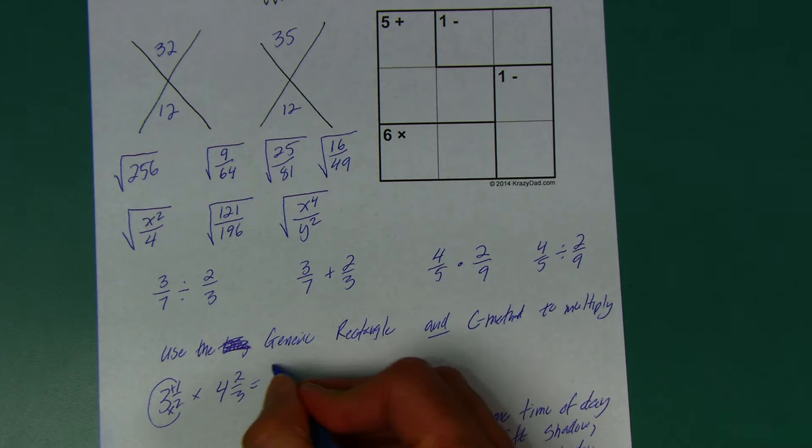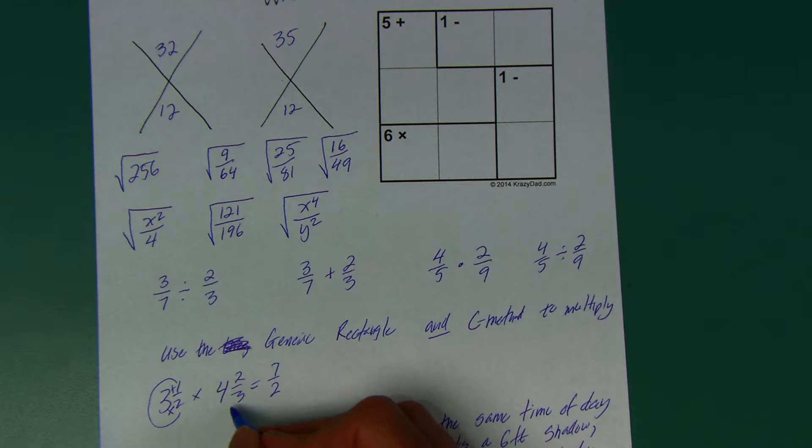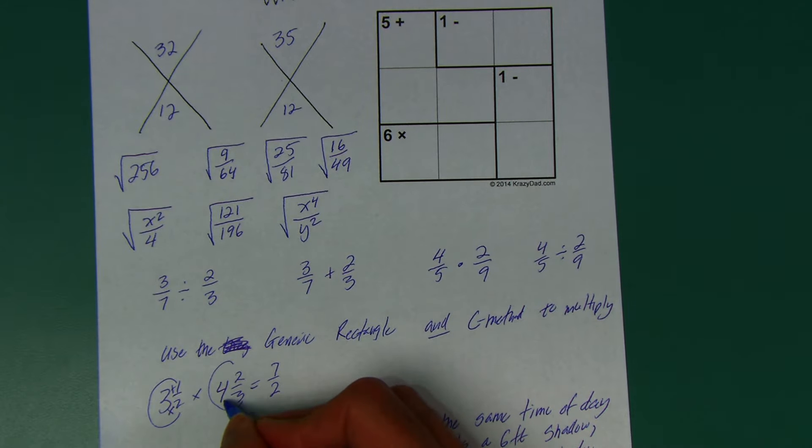Six halves plus the last one makes it seven halves. So three and a half is the same as seven halves. How many thirds are in four whole pizzas? Each of those four wholes is three thirds, so four times three is twelve, plus the two more makes fourteen thirds.